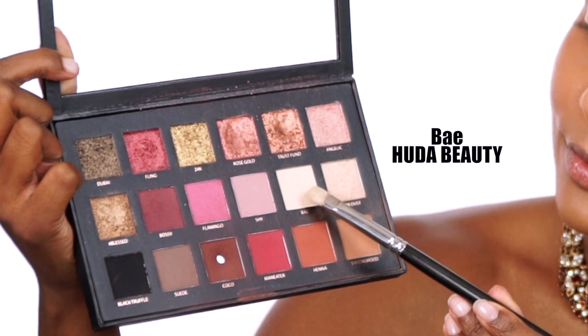Picking up this matte white shade Cold Bay, I'm going to pat it all over that concealer on my eyelid.